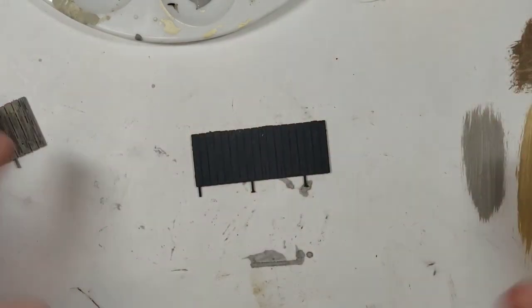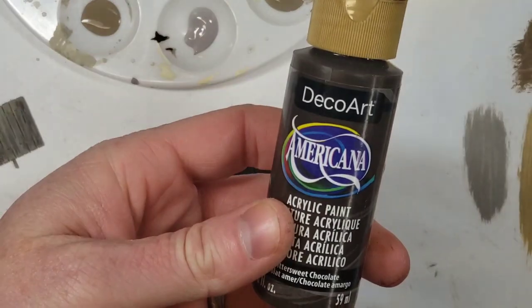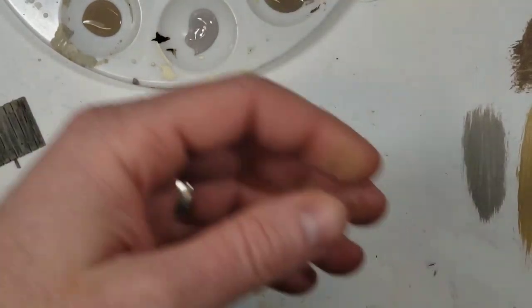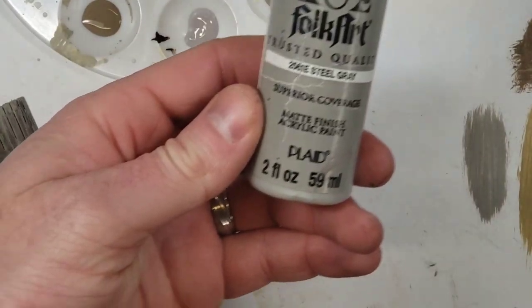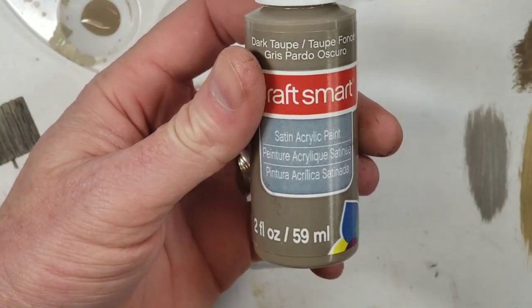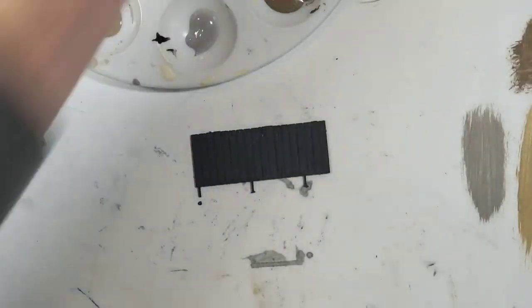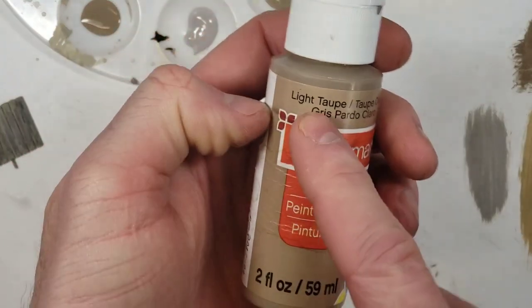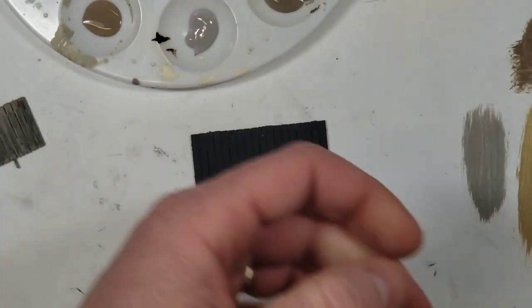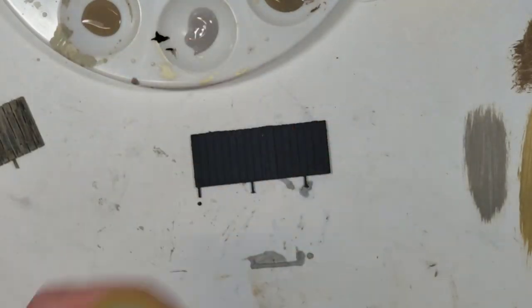What we're going to do is dry brush all these layers on. The paints we're using range from dark to light: Deco Art Bittersweet Chocolate, Folk Art Steel Gray, dark taupe from CraftSmart, light taupe from CraftSmart, and Folk Art Boulder.